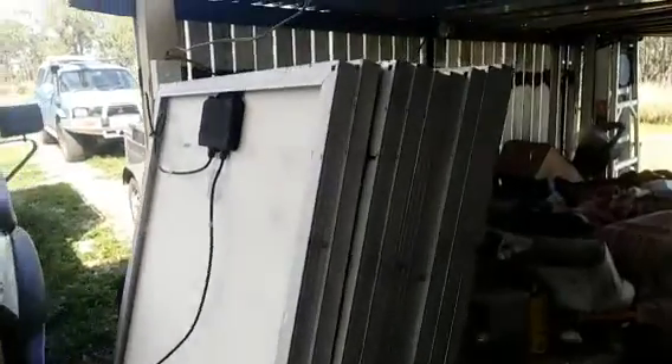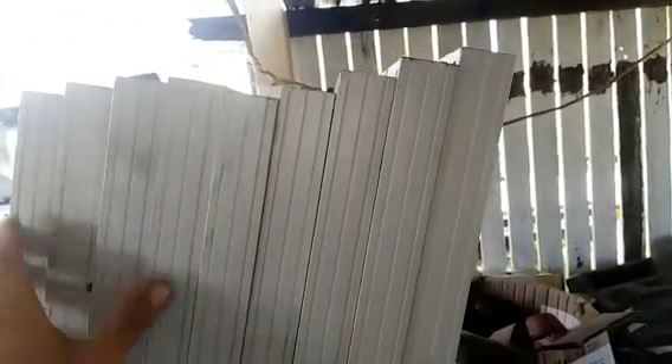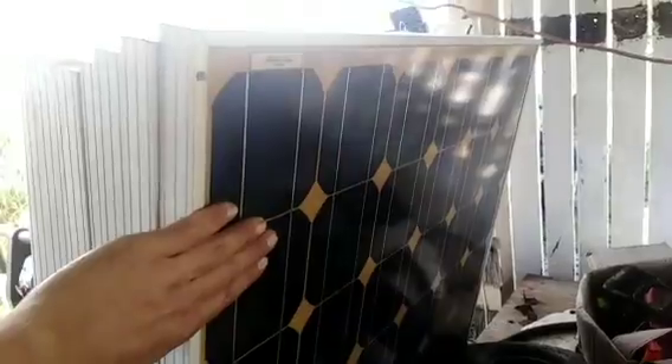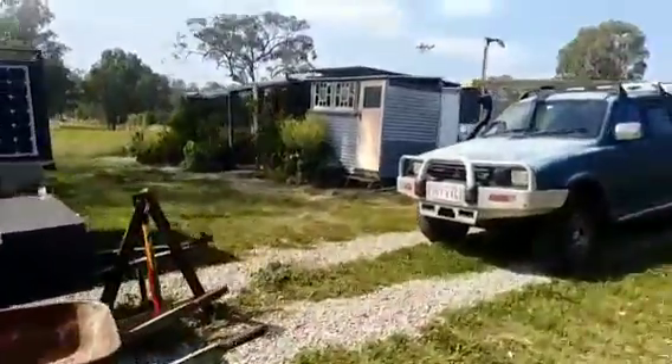Here are all my panels — I got 8 free, they're 190-watt panels, all in good working condition. Best of all, they're free, didn't cost me a cent. I've also got one I had laying around anyway, so that makes nine in total, which will give us a nice roof of panels.